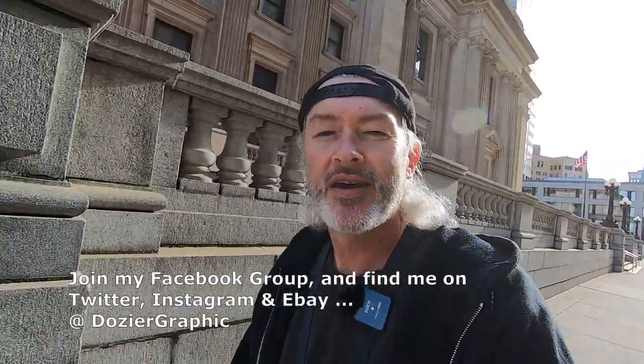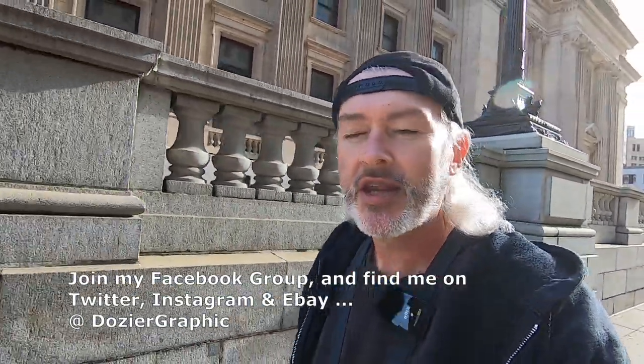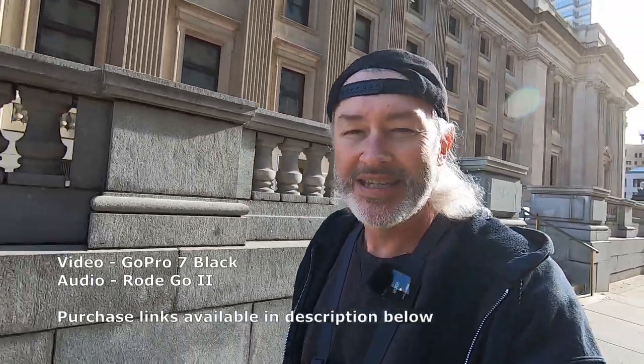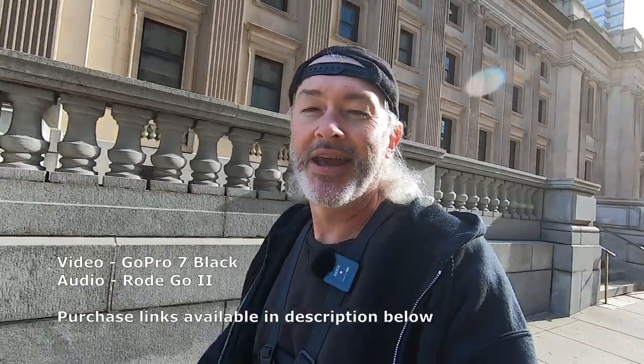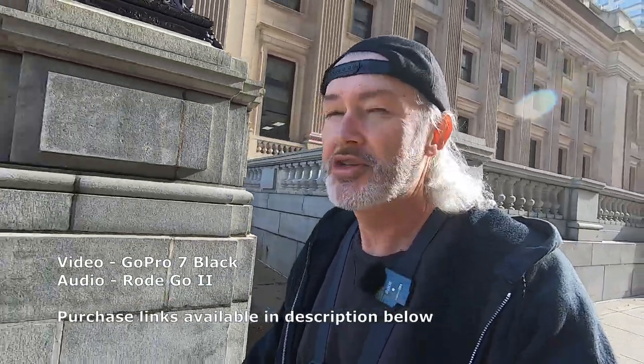Hey guys, we're back at it once again in downtown Indianapolis doing some street photography. I certainly appreciate you tuning in and checking things out. If you like the video please let me know, please like, please subscribe, please comment — all that good stuff. Doing so gives me the enthusiasm and encouragement to keep these going. I don't get anything out of this other than the satisfaction of your comments, so I do appreciate it.